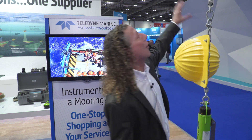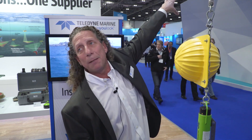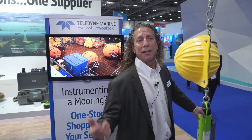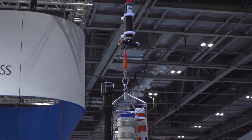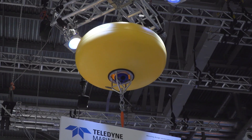The whole system here is all Teledyne products. We have Teledyne RD Instruments with the ADCPs and CTD. We have Teledyne Benthos with the acoustic release, which lets us send an acoustic signal to release the weight, as well as the flotation and acoustic telemetry. And at the very top, as I mentioned at the beginning, is the Mooring Systems Incorporated elliptical sphere.